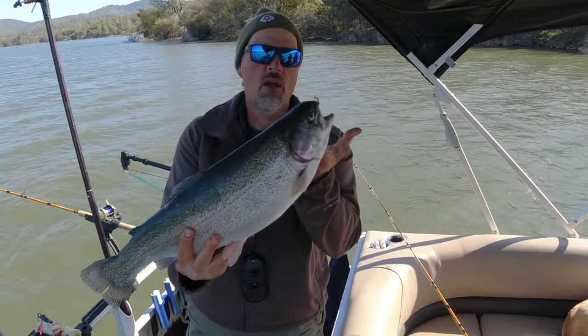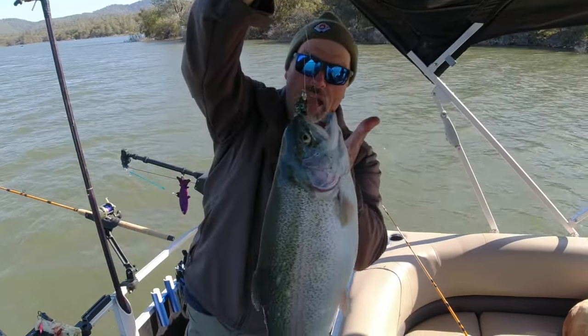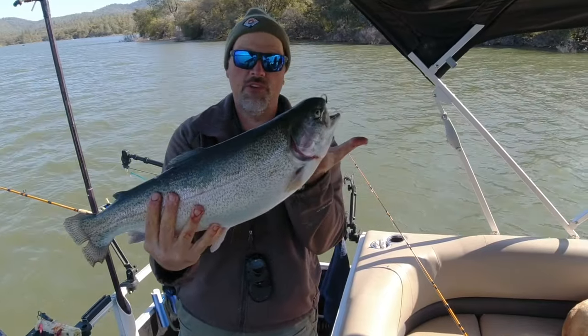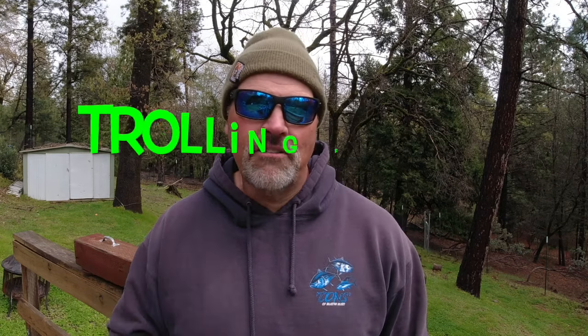We've got wind, wearing power trolling black metalhead, at least six pounds — beautiful trout, big fish. We're just getting started.